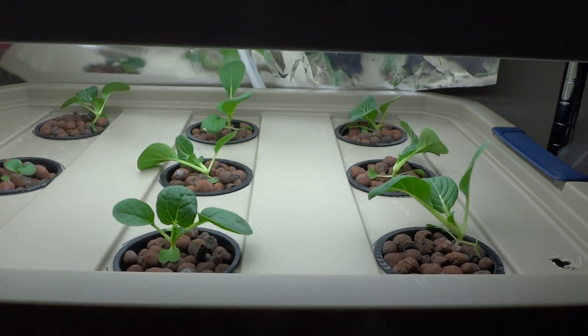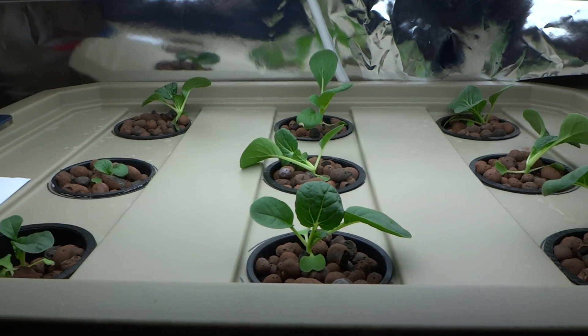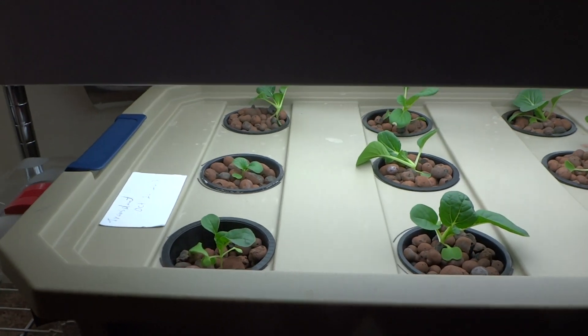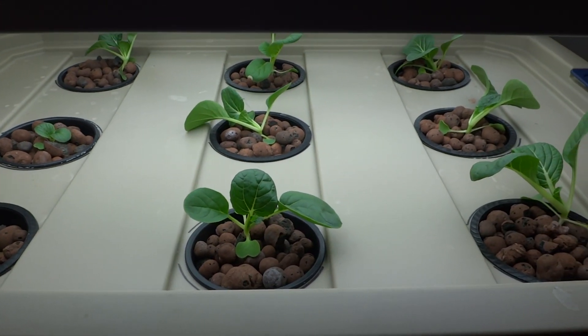I have these shelves lower so that the plants will get enough light. As they grow taller I'm going to move the shelf up a little bit to give them more room to grow.